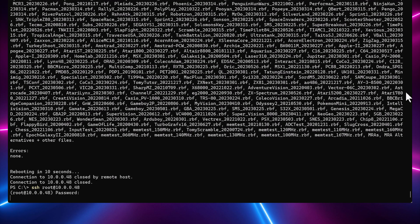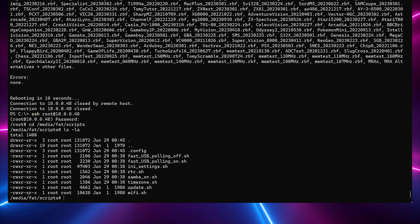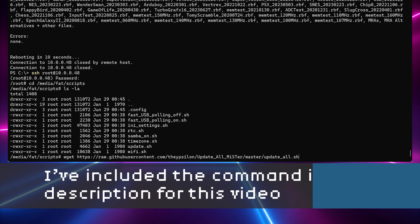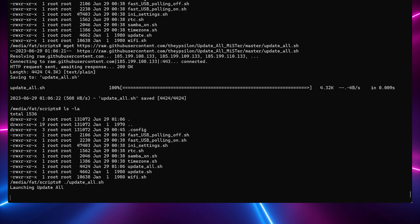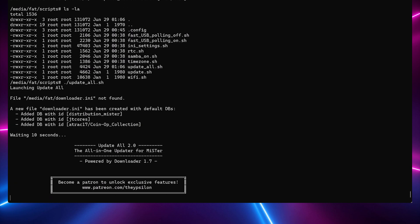After the update script finishes, you can then SSH back into the MiSTer and cd back over to the scripts directory. Next, you're going to download a community update script which contains several different options for things you can do on your MiSTer. While in your scripts directory, run the following wget command. This will download the update_all script from GitHub and store a copy in the scripts folder. Then run the update_all.sh script from the SSH session. After it starts up, you'll see a countdown — press the up arrow key before the countdown ends so you can configure the update script's configuration.